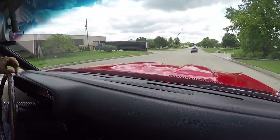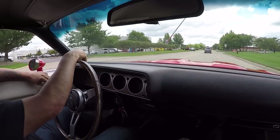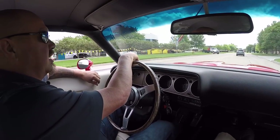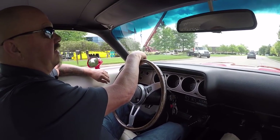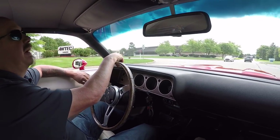Let's take this Cuda for a ride. This is a real treat to get to drive an actual Cuda. There are so many cars out there that guys think they have Cudas — they're not really Cudas. They're Barracudas.